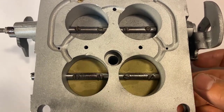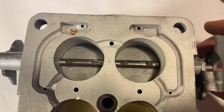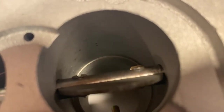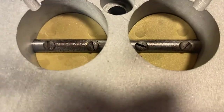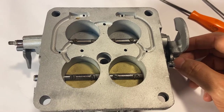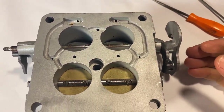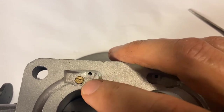The butterflies are very important to set correctly in those throttle bores, and they need to spin with no problems. Make sure you have transfer slots — you can see where there's vacuum. When you're off idle, you'll be sitting pretty. The ported vacuum feeds your vacuum advance on the load-o-matic. Don't forget to put in your brass fitting, which has a long shaft that goes in there as well.